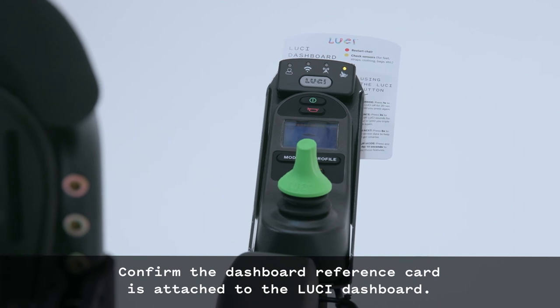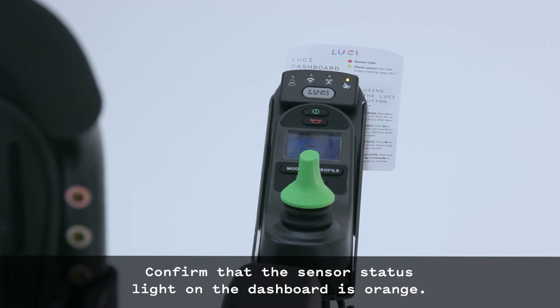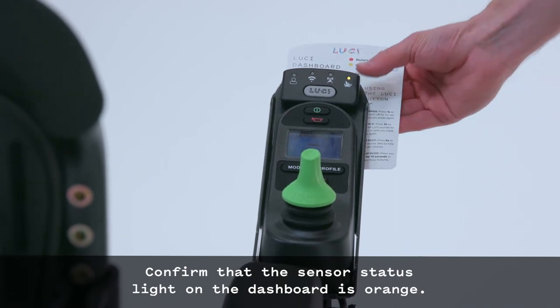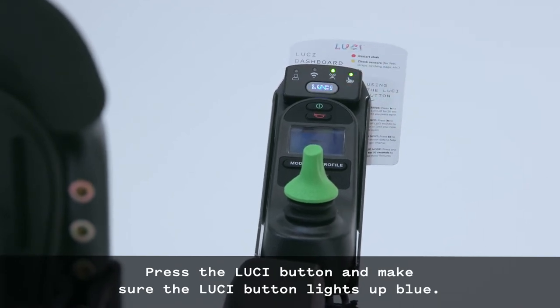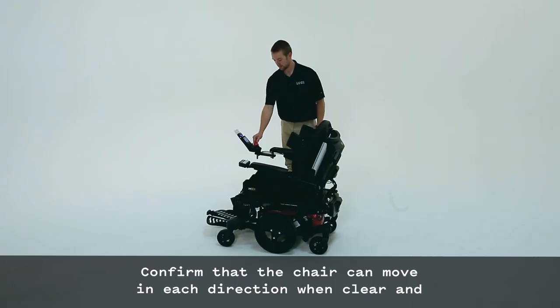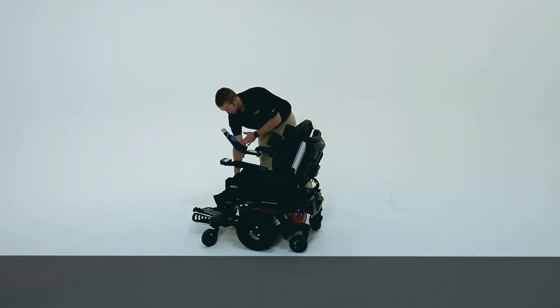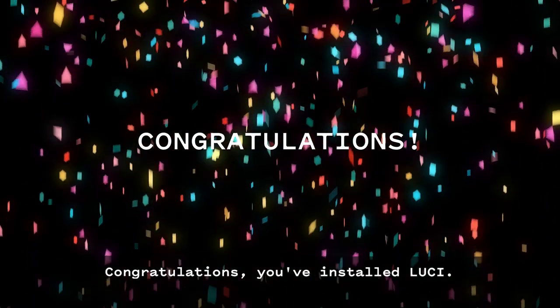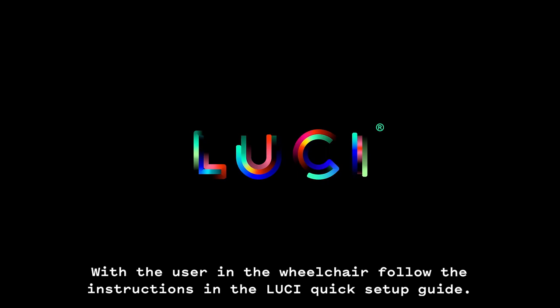Confirm the dashboard reference card is attached to the Lucy dashboard. Confirm that the sensor status light on the dashboard is orange. Press the Lucy button and make sure the Lucy button lights up blue. Confirm that the chair can move in each direction when clear and that the chair stops in a blocked direction of travel. Congratulations, you've installed Lucy. Before releasing the wheelchair to the user, the system will need to be configured. With the user in the wheelchair, follow the instructions in the Lucy Quick Setup Guide.